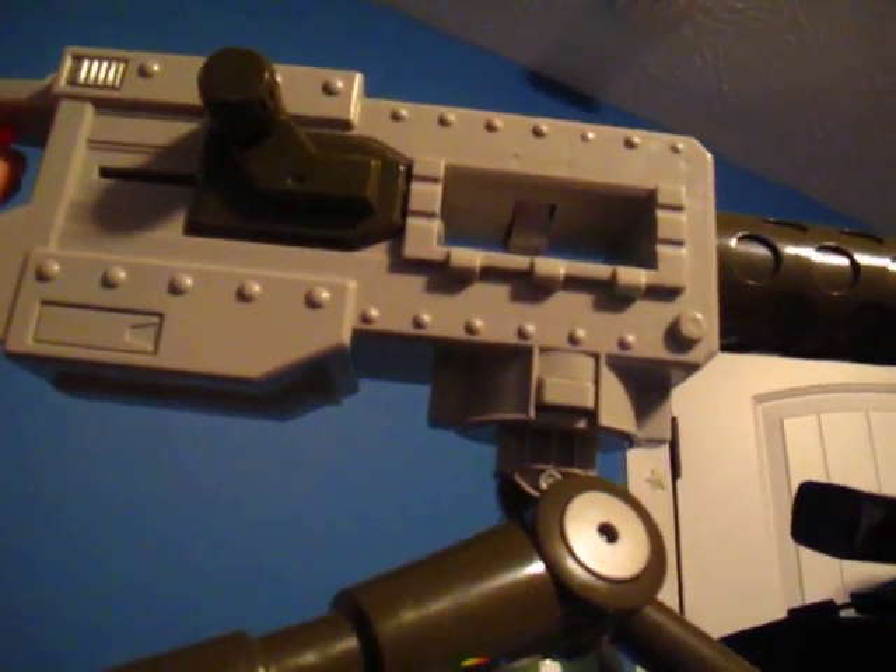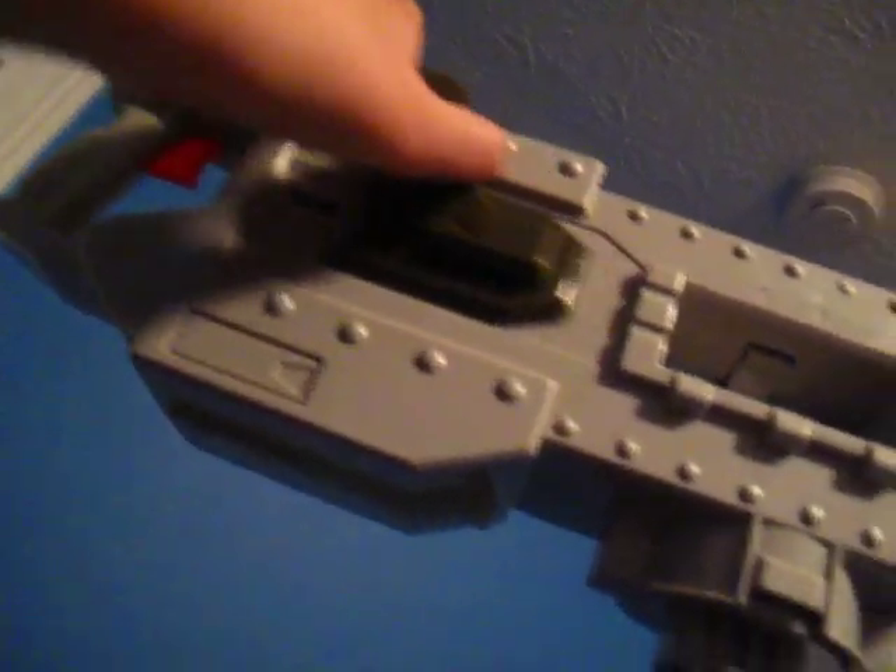And over here we have an ASP, an MP5K, and a MAC-11. Up here we have a 50 cal — as I like to call it, the Browning M1. And over here we get my little armory. Right here we have an M16, a MAC-11 — these are all airsoft.